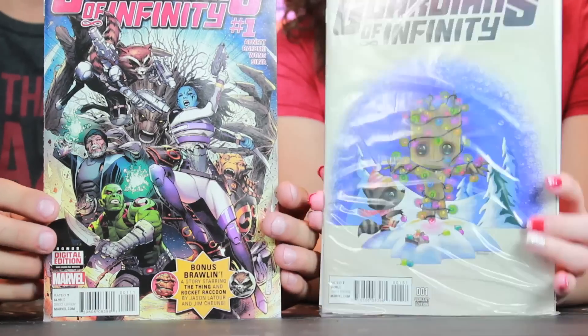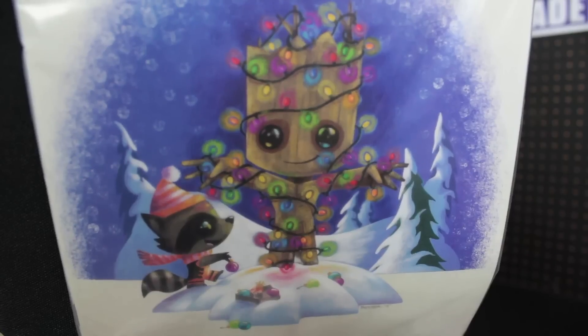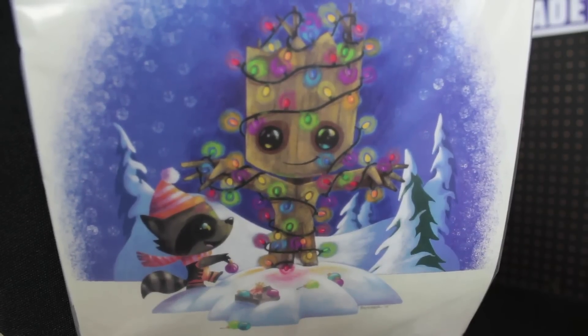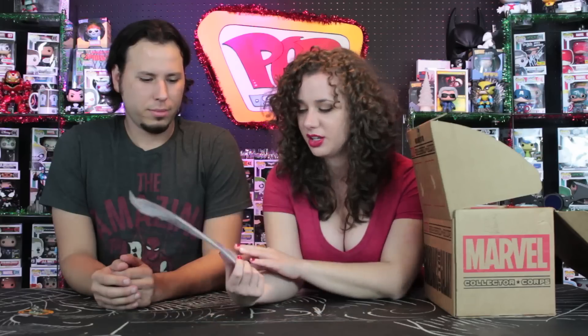I actually have the original version of Guardians of Infinity, and this came out December 2nd. Which cover do you like better? I love this one — this one is adorable. I like the fact that Groot is the Christmas tree, and Rocket's decorating him because he's always up to something, stringing him with lights and ornaments and all sorts of stuff. I actually really like this.